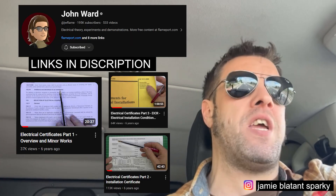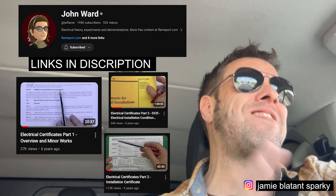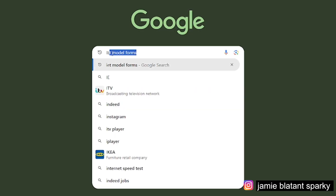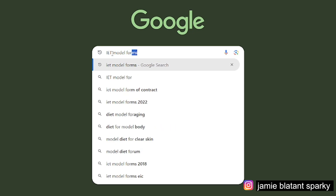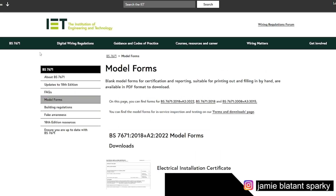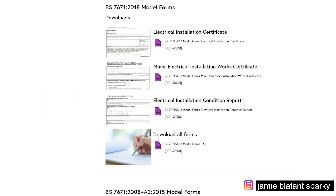Another John Ward video already on there - John Ward covers all the paperwork. The paperwork he covers is the 17th edition paperwork, so it's in a slightly different order and slightly different forms. It doesn't matter, because the basic information is all the same on the forms. There are a few new bits and bobs. There's a download online - just Google BS 7671 forms IET and you're able to download the latest copy of the forms. Look at the ones in the back of your regs book and you'll be able to relate those John Ward videos to the forms.